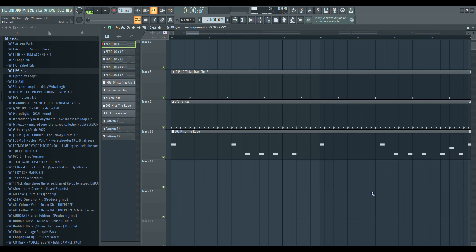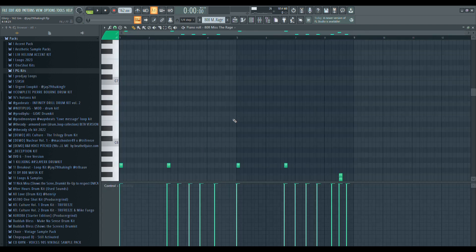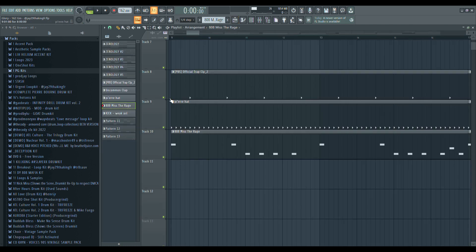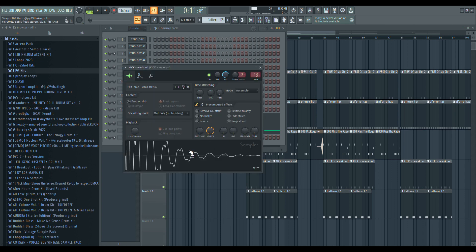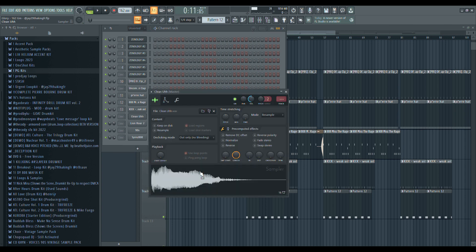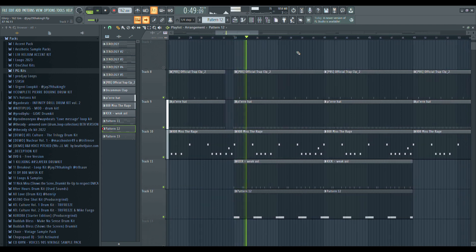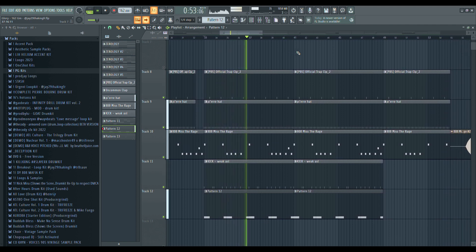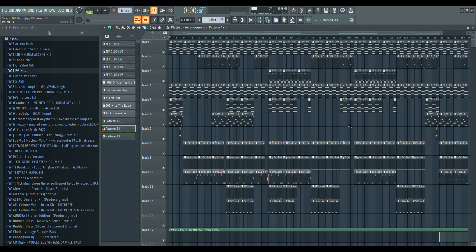Let's talk about the drums. For these types of beats you just need to keep it really simple. As you can see I'm just using a basic clap and hi-hat pattern, and even the 808 is not doing anything crazy. For some parts of the beat I wanted to add some variation, so I added a kick and some typical Purebore accents.